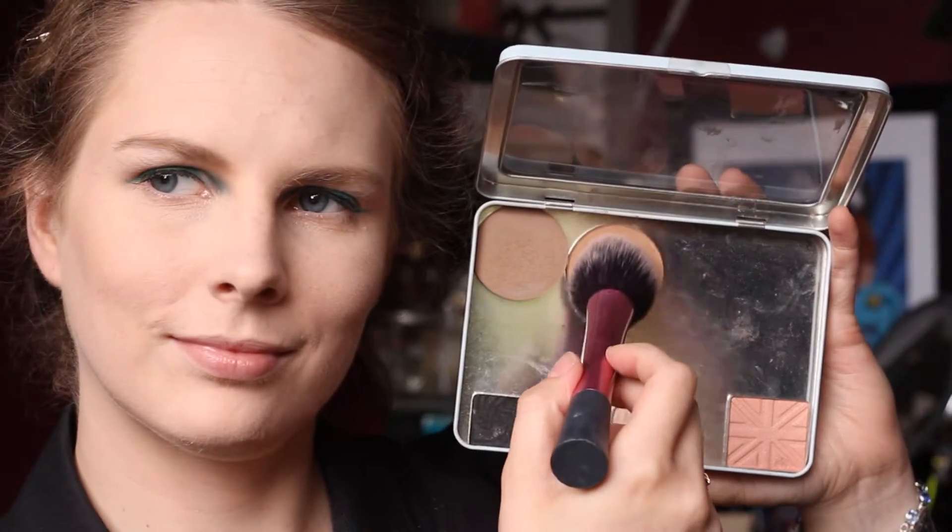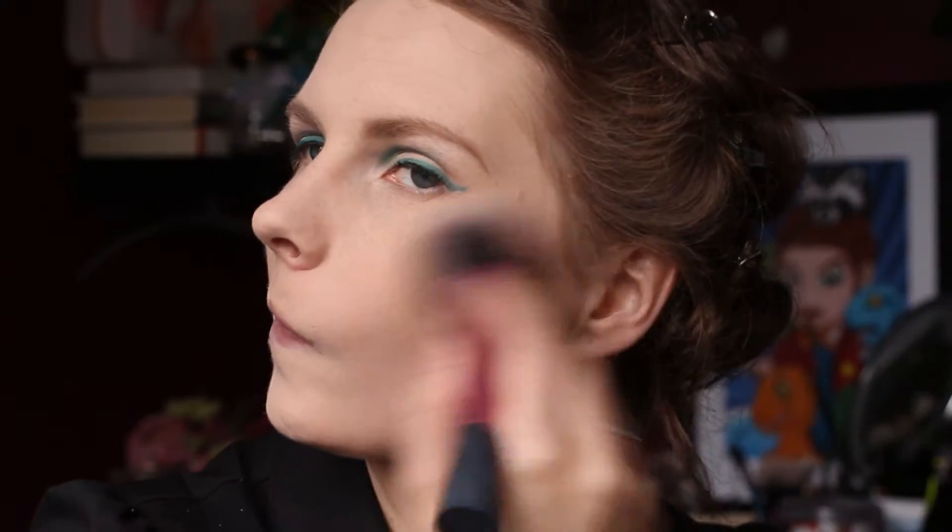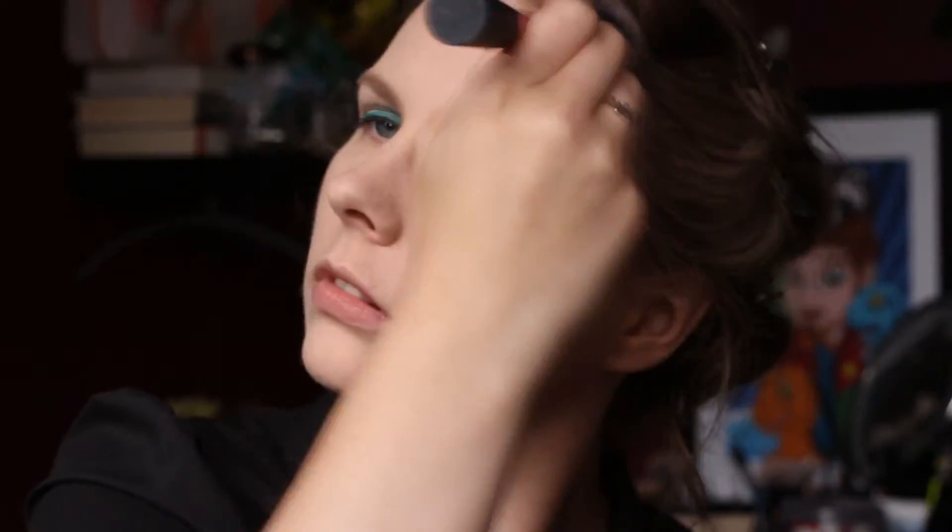Then I took Love Triangle, which is the warm porcelain contour powder, and used this to warm up my face as a bit of a bronzer. Then I took Dandelion from Benefit and used this as my blush, applying it to the apples of my cheeks.